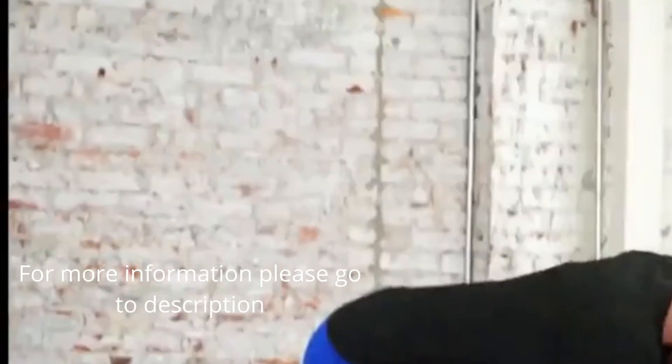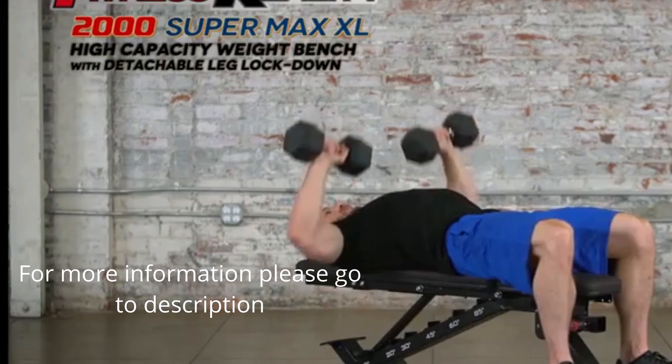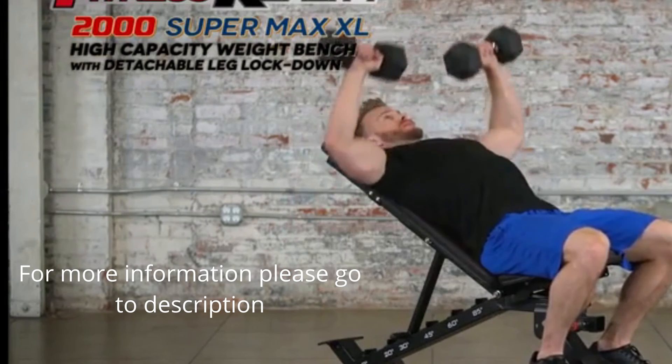Train hard and get the ultimate results you want with the Fitness Reality 2000 Supermax XL High Capacity Weight Bench with Detachable Leg Lockdown.